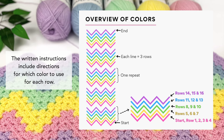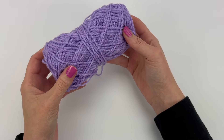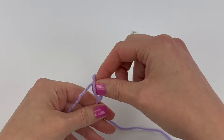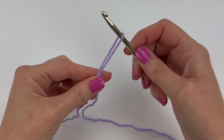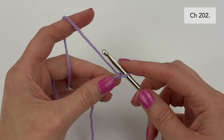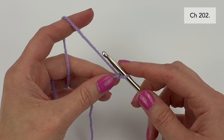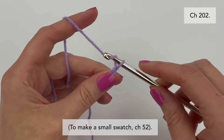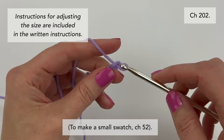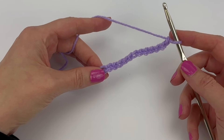However, for this video tutorial, to ensure that you can easily see what I'm doing, I'm going to use this purple color to start. We're going to start by making a slipknot. Place your slipknot on your hook and pull tight. To make the blanket the size listed in the pattern, chain 202, or you can make a small swatch with me — I'm going to chain 52. You go ahead and make your number of starting chains and come back to the video.